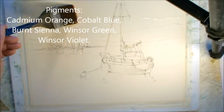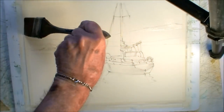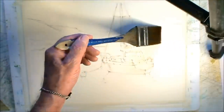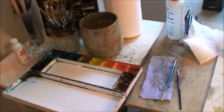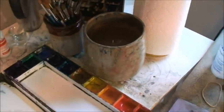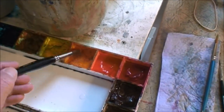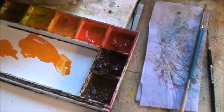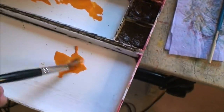Now I wet the paper just to the horizon line. I usually make a couple of puddles. I'm going to start with cadmium orange, but you can see it comes off really powerful, so I just dilute that puddle with a bit more water. I'll take another scoop elsewhere and dilute it with a bit more water too.